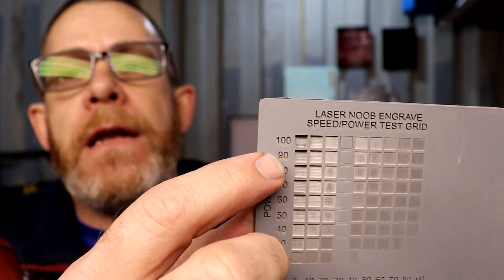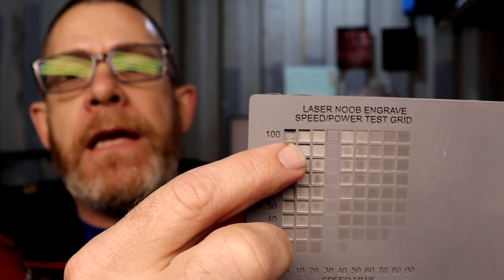So I went on Amazon and got a three-pack of rubber sheets. I've already gone through using the 10-watt and did a speed and power test — right up here at about 90% power and 20 millimeters a second, that's the setting that looks best on my 10-watt. Obviously different powered lasers will get different results, but that's what I came up with. So with that said, let's hop into LightBurn, do our design, and see if we can make a stamp.